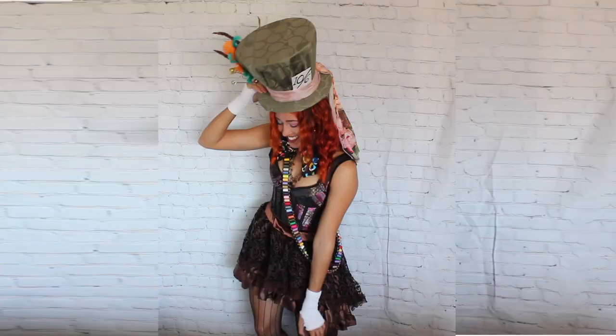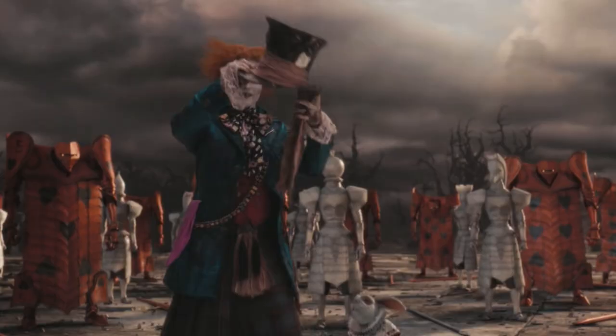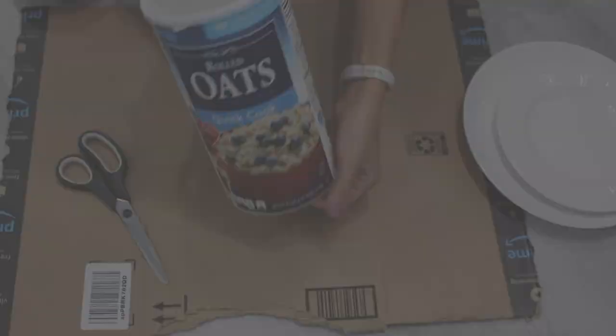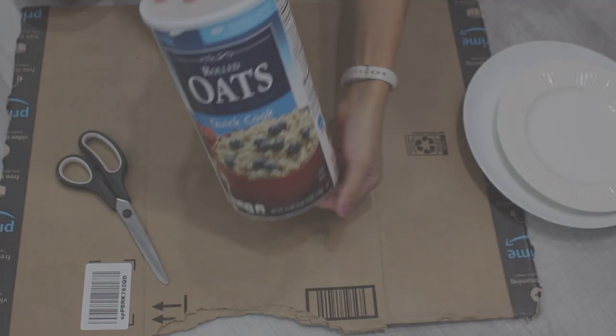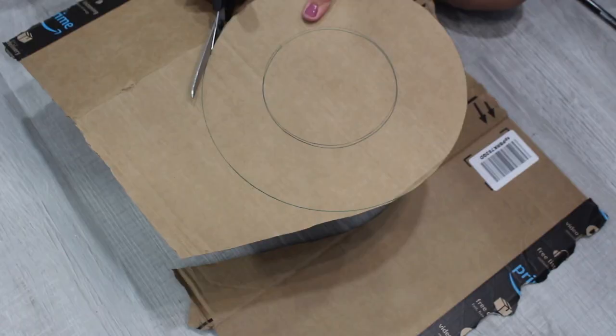There are a lot of pieces to this costume and we aren't skimping out on any of them. First things first, the iconic Mad Hatter top hat. We're starting with an oatmeal container as the base and some cardboard. Trace the lid of the oatmeal container and a larger plate on your cardboard and cut out both circles — this is going to make the brim for the top hat.